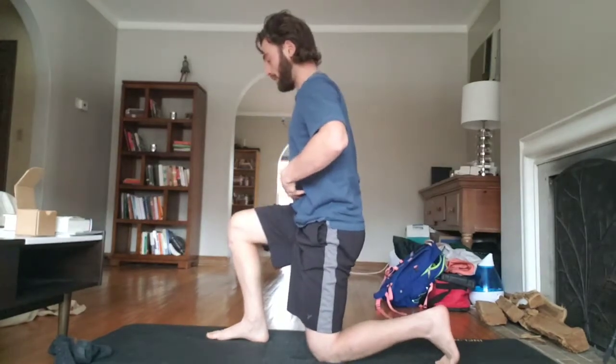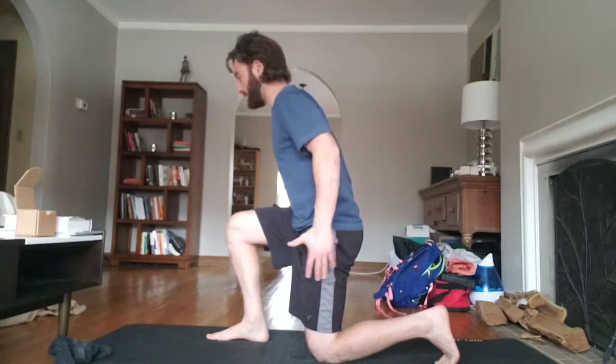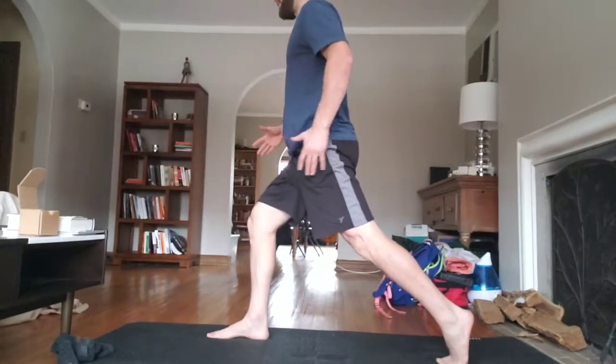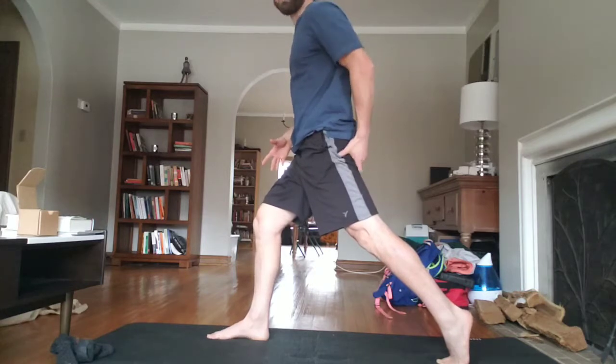We're going to brace our core and drive all the way up. We're going to use the front leg — the muscles in it: quads, hamstrings, our glutes — just stand up. We brace and we stand up. At the top, we're going to extend the back leg, straighten it, and tighten everything here.